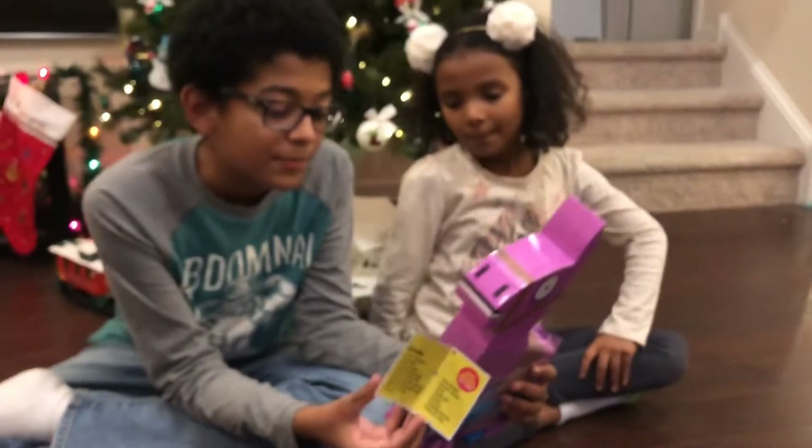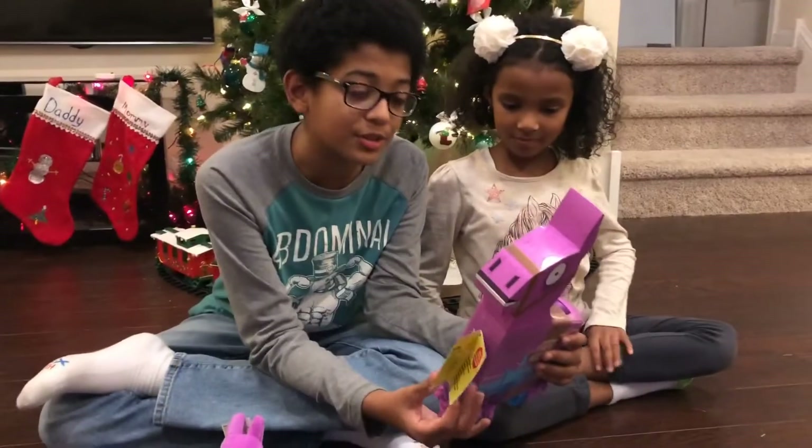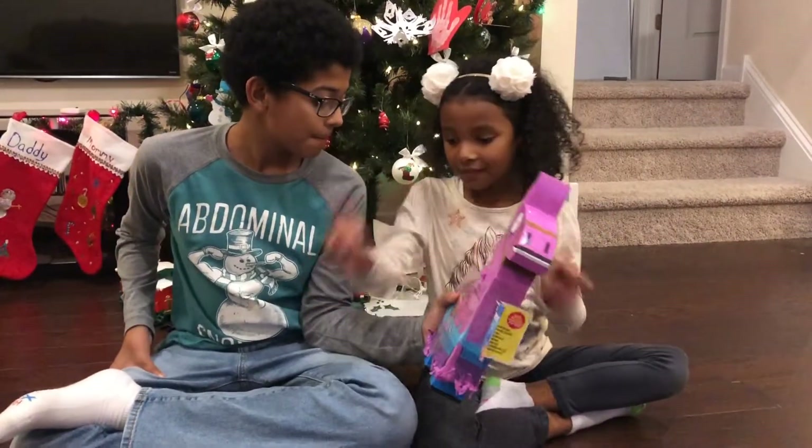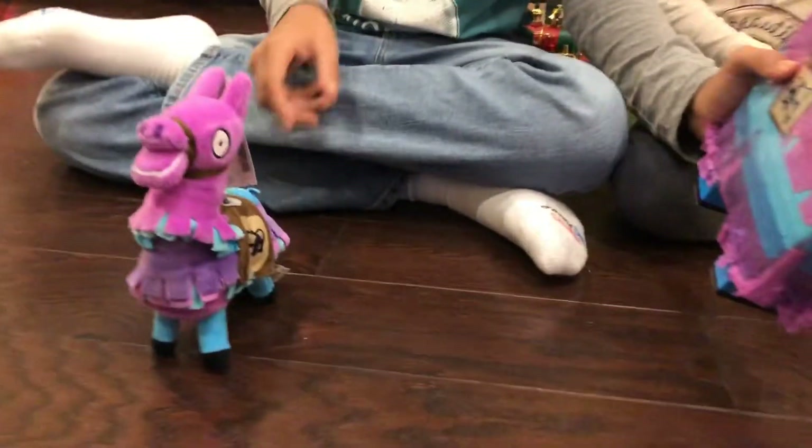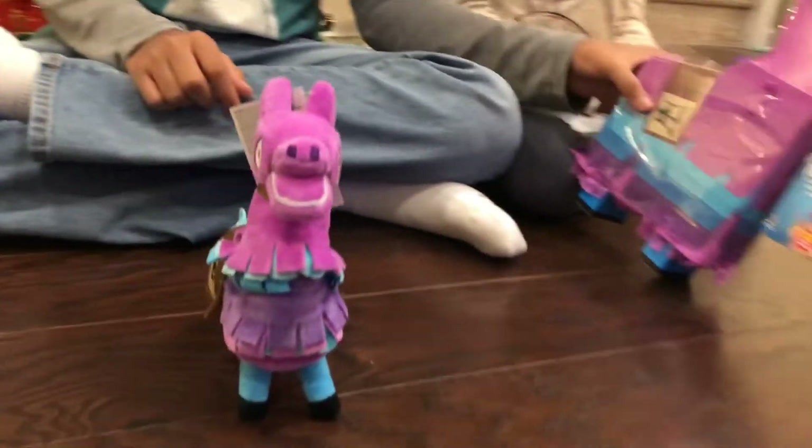Alright, so that's all that's in this llama, so let's bust this thing open and see what's inside. But this one does not have anything in it — that one's just a stuffed animal. Just a stuffed animal, blue llama.